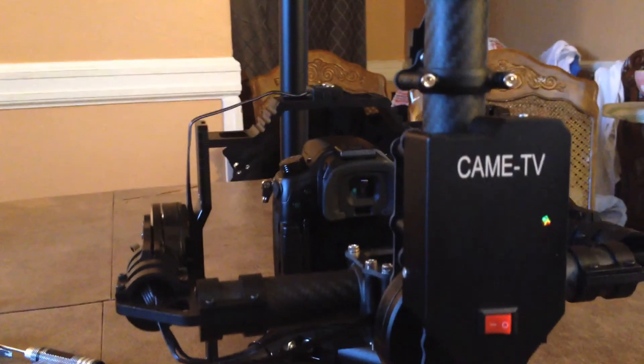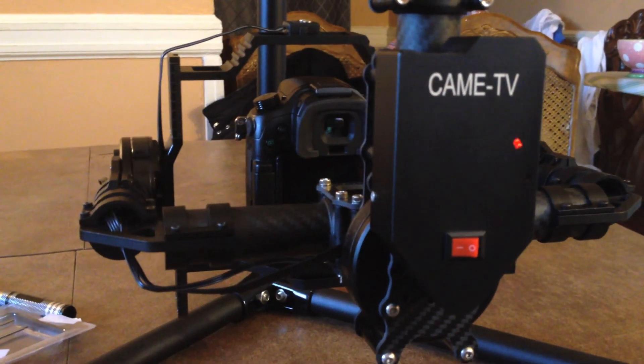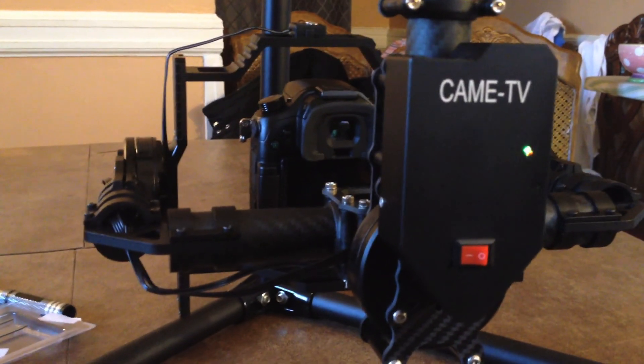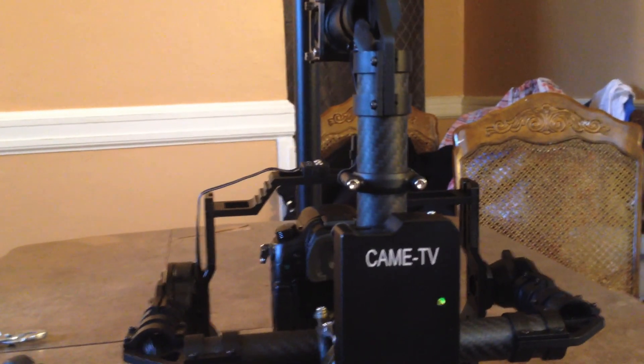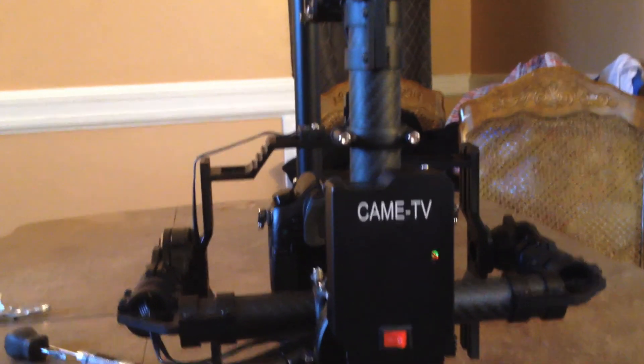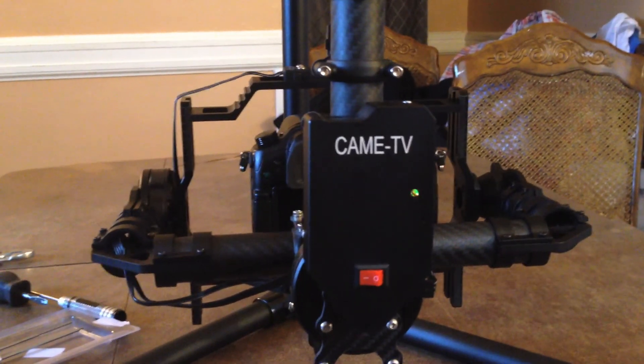I'm going to end this video here. You can see that's the portion I'm dealing with as far as how I've balanced everything. So if I'm doing something wrong or if you have any suggestions on how to get rid of that vertical bounce, please let me know. In the next video I'll show you the actual footage of what I shot.